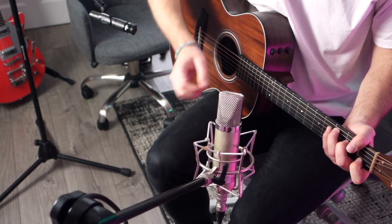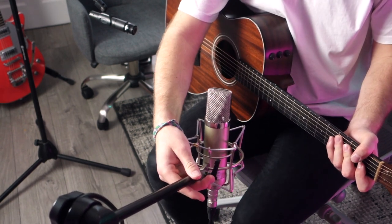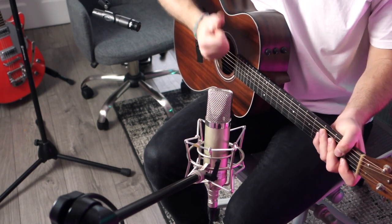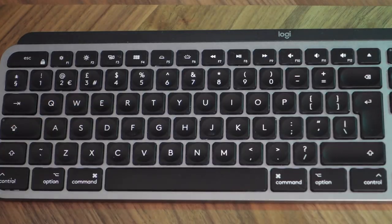Step five: wearing some headphones, listen for any chorus or whooshing sounds when you play, and move the microphones around slightly until there isn't that weird noise anymore. Hit R to record, space to stop, and then command B to export your masterpiece.